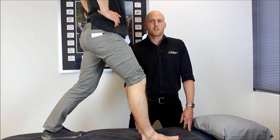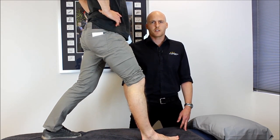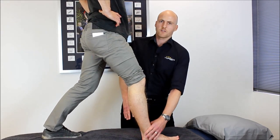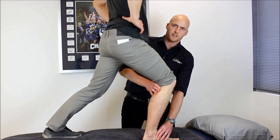Following an ankle sprain, range of motion is really important. We tend to lose range of motion really early, and one of the big reasons for that is the accumulation of swelling right in and around the joint, restricting the range as we come into that dorsiflexion position.